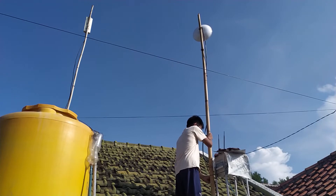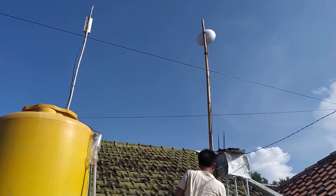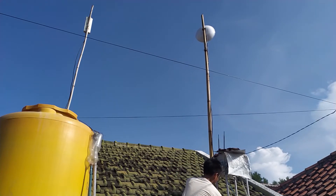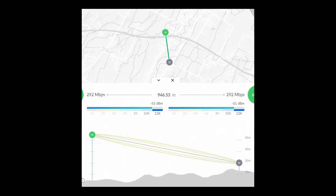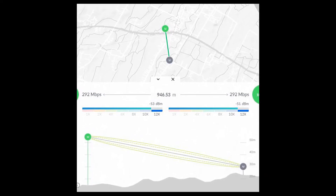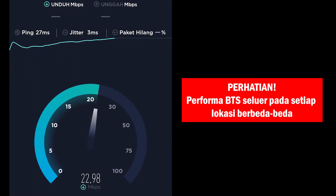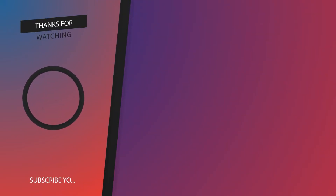Tertarik dengan antena satu ini? Silahkan cek link pembelian di bagian deskripsi. Stok terbatas selama aktif berarti stok ada. Antena SuperCatrain bikin sinyal jadi luber, makin betah internetannya. Terima kasih banyak, antenanya memang super beneran! Langsung cek deskripsi deh setelah ini, mantap! Terima kasih telah menonton video ini sampai akhir. Kalian masih bisa menonton video ke yang lainnya di sini.